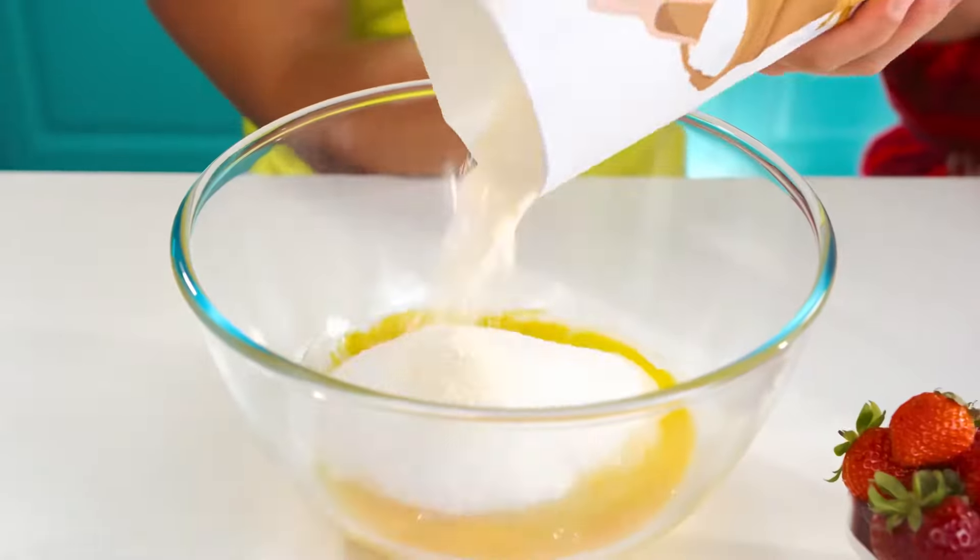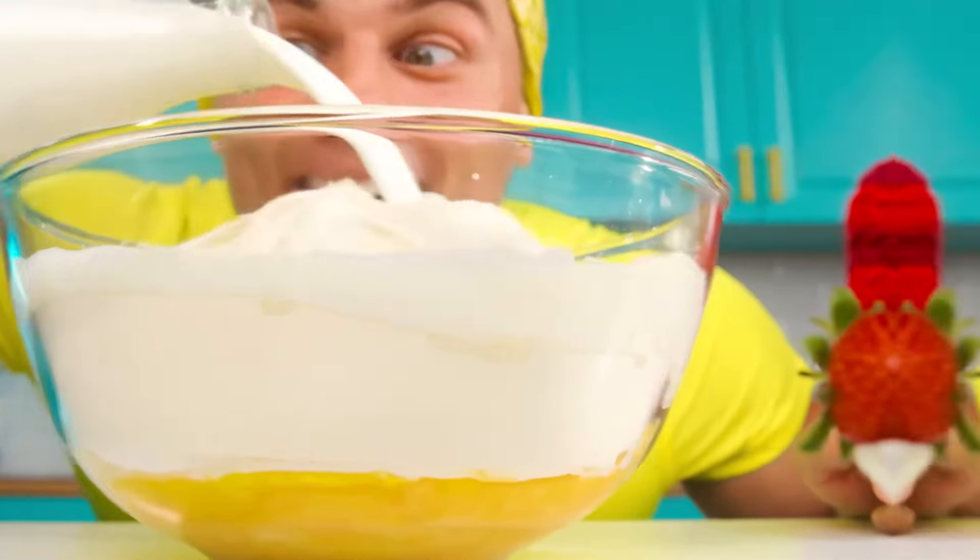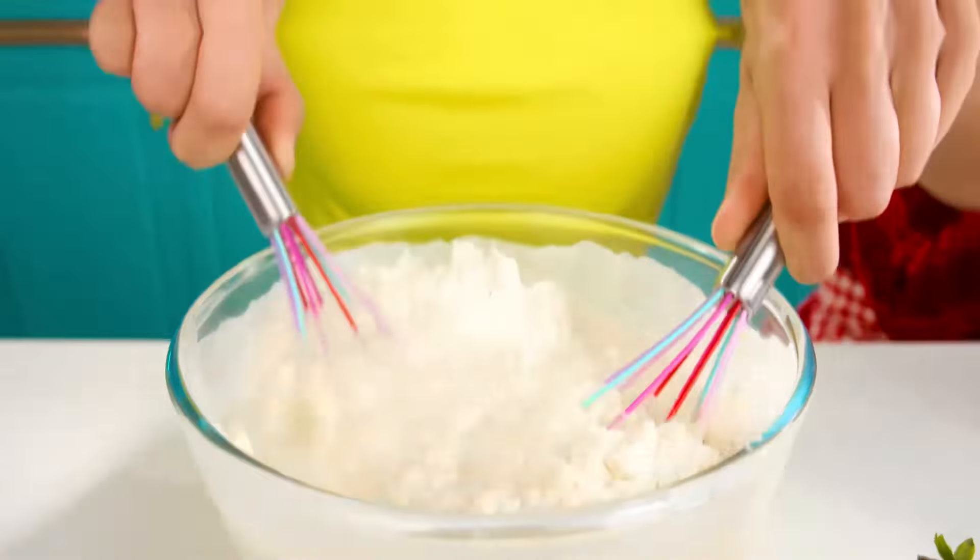Let's continue. Flour is ready. What now? Milk? You can add more milk. Don't be stingy. Delicious milk. That's the speed — faster than any mixer.